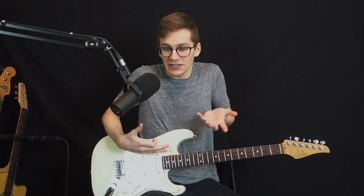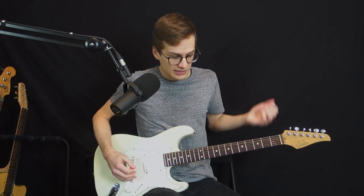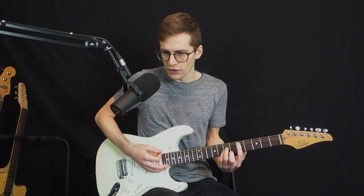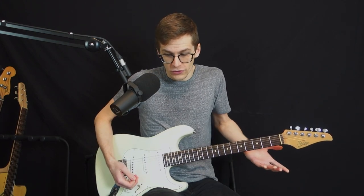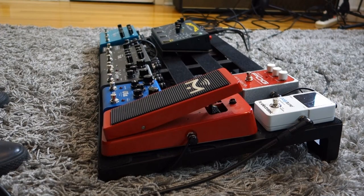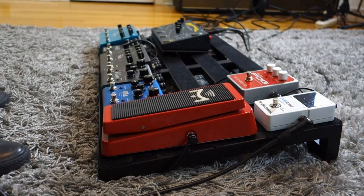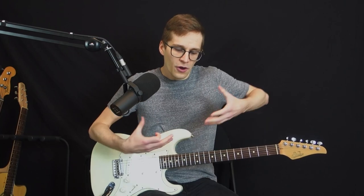In essence, a volume pedal and the volume knob are going to do the same thing. If the volume knob on my guitar is at zero, that's gonna mute my guitar. If I put it at ten, I get full volume. If I want to swell the volume and ramp it up slowly, I can do it with the volume knob, and the volume pedal is gonna do the same thing — it can mute the sound or give full volume, and I can swell the sound gradually too. So as far as functions, you can do exactly the same thing with both.